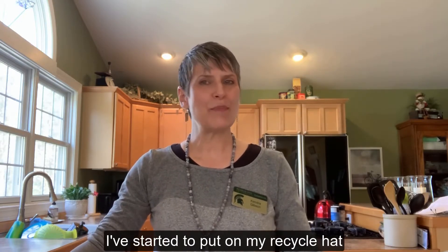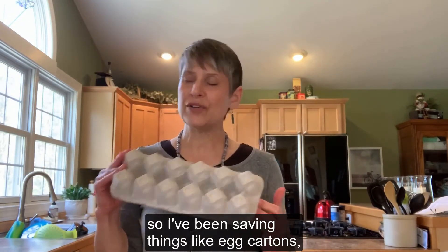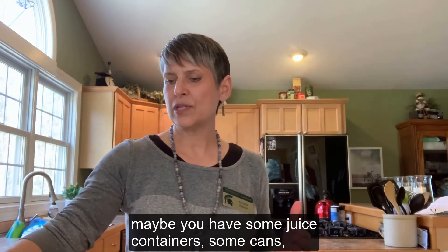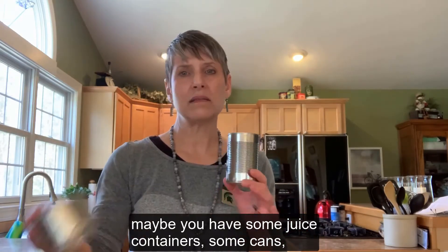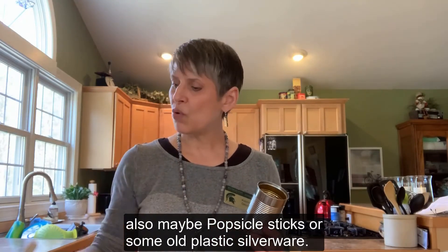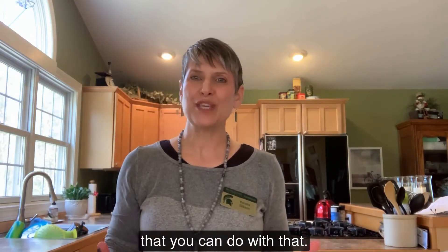I've started to put on my recycle hat in the last couple of weeks, so I've been saving things like egg cartons, maybe juice containers, some cans, also maybe popsicle sticks or some old plastic silverware. I'll be giving you lots of ideas of things that you can do with that.